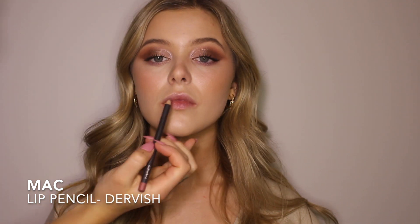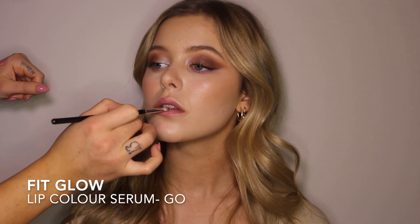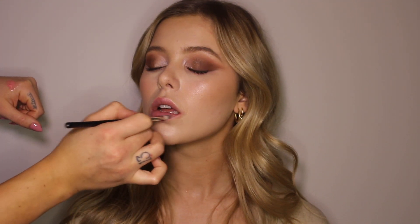I'm just going to be lining her lips lightly with the lip pencil from MAC in Dervish, mostly on her Cupid's bow and the lower part of her lip, and just adding a really hydrating gloss to her lips. I just want to say thank you guys so much for watching and if you want to see Grace again, please leave a comment down below and give it a thumbs up. Thank you guys.